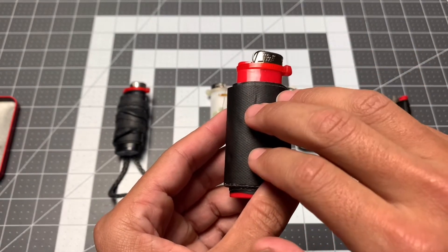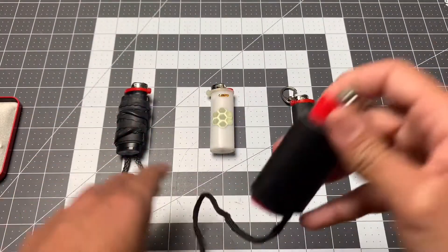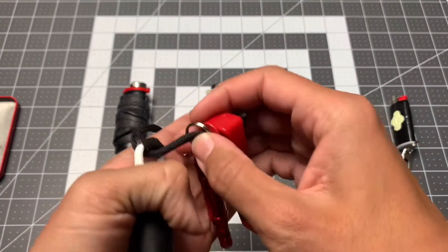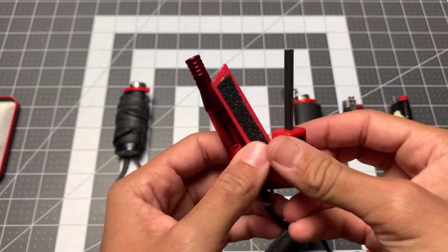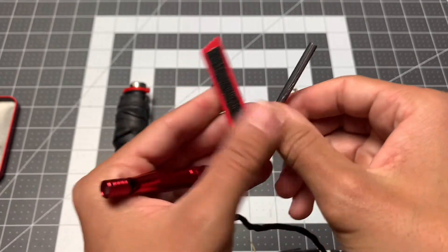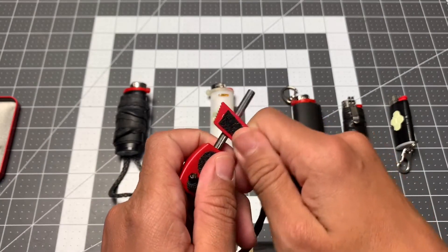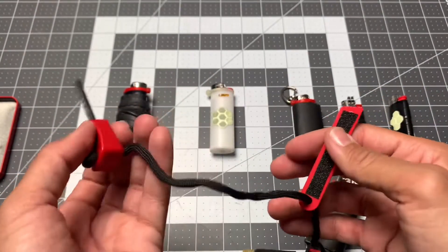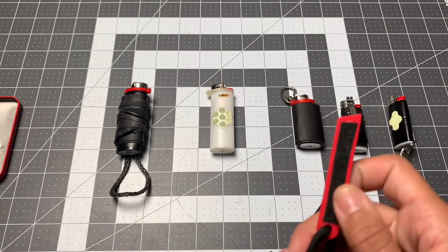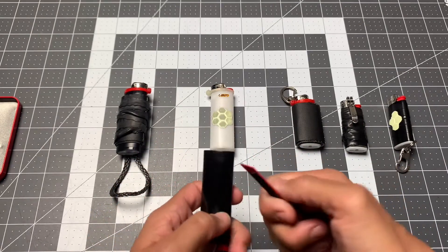I've seen other people who store stuff underneath the tape like little fire tabs, but I don't bother with that. On the other end — this is where the ranger lighter idea comes in — I have a little striker and scraper. I put some grip tape on there because wet, sweaty, or tired hands make things difficult, and it makes it much easier to use.